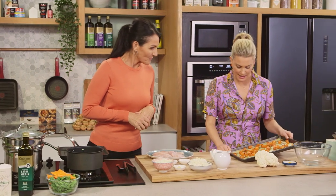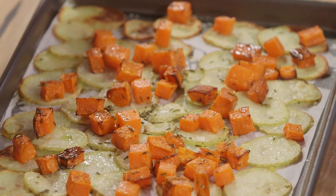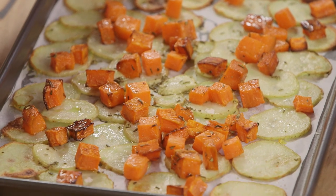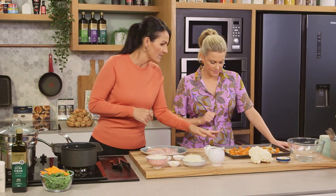So we've already pre-started our veggies. What we've got is just some potato that I've thinly sliced and sweet potato we've diced, and that's just been tossed with some fresh rosemary, a little bit of olive oil, and salt and pepper. So we pre-roasted that for about 15 minutes — nice and easy.